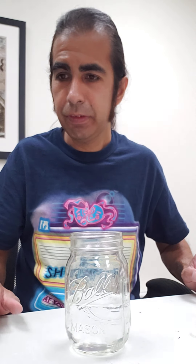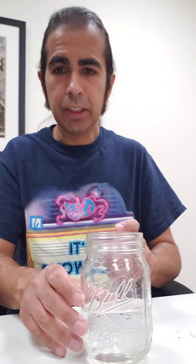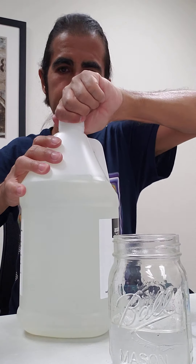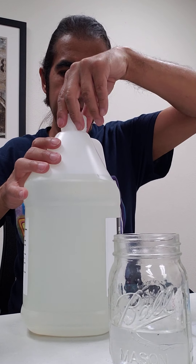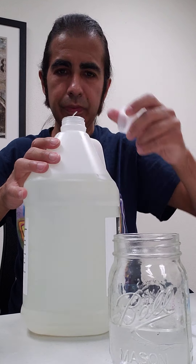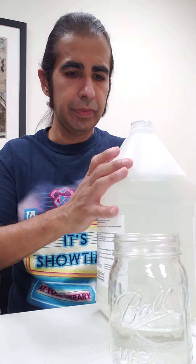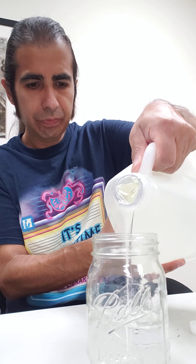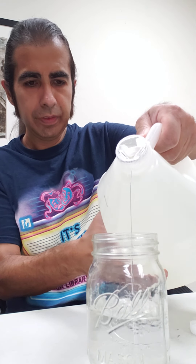So now what we're gonna do is we're gonna add the glue. That's about right.